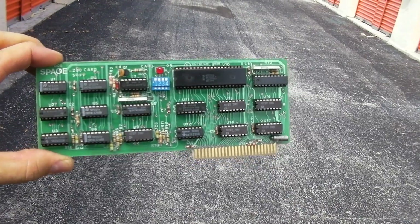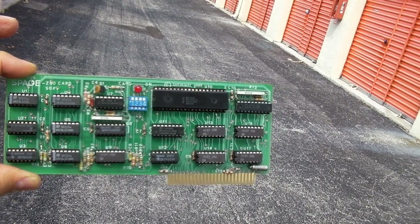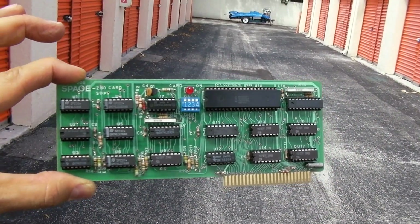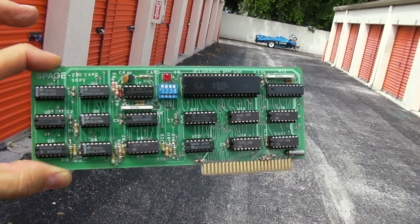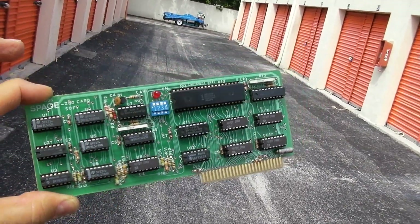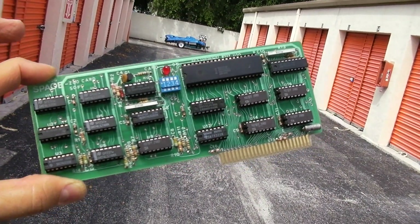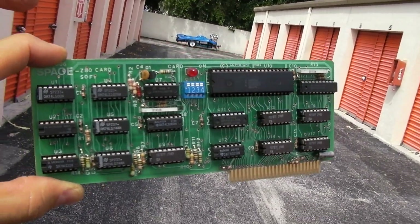Probably still works. Now this is a keeper — this is a clone of the Microsoft Z80 card for the Apple 2. This gave you access to an entire library of software and a completely different operating system. This was really quite amazing. And of course the legitimate Microsoft-branded card was actually a big seller for Microsoft back in the day. This thing held up well — it was in an anti-static bag. Maybe I'll fire this thing up one day.